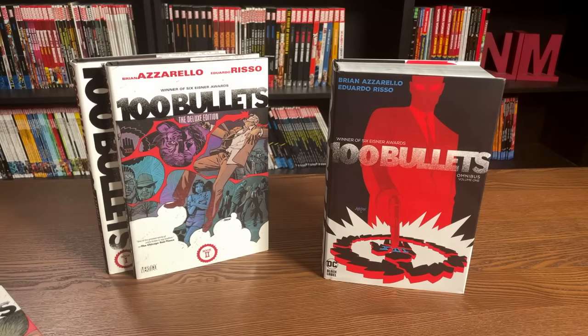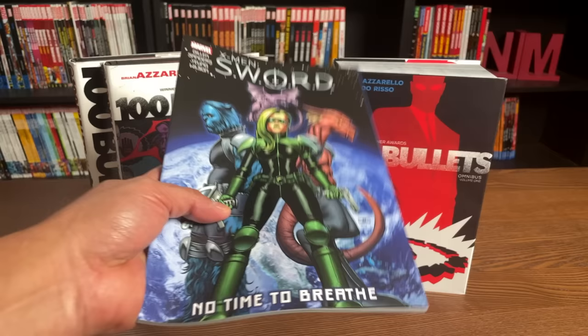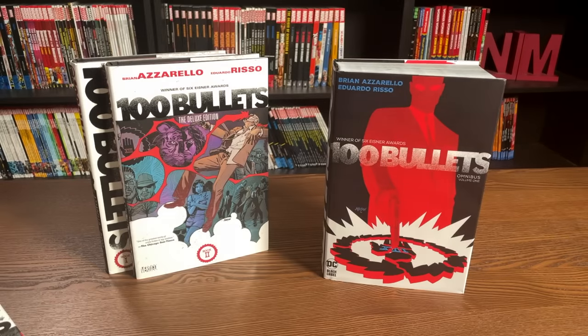Not shaming anybody — I love reading in any format, whether it's trade paperback, epic collection, deluxe hardcover, whatever it is, as long as it's available physically. Some people love trade paperbacks. So what it really comes down to is preference.